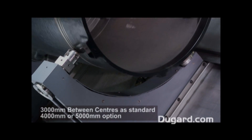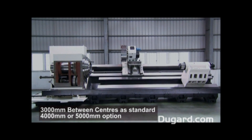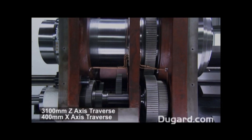Our stock model is 3,000mm between centres, with options for 4,000 or 5,000mm. The Z axis traverse is 3,100mm and the X axis is 400mm.